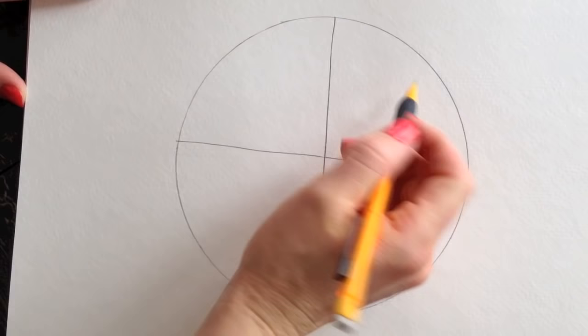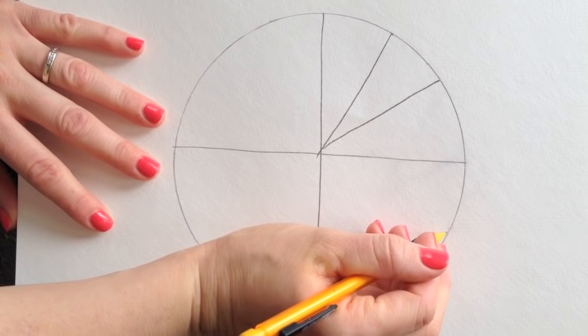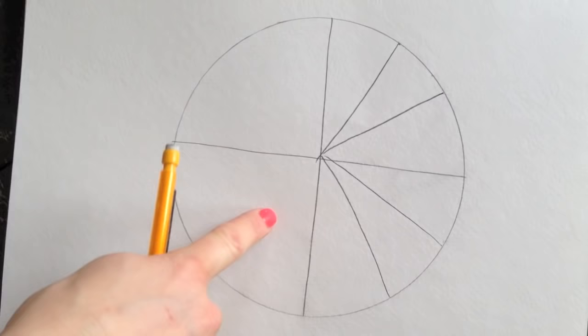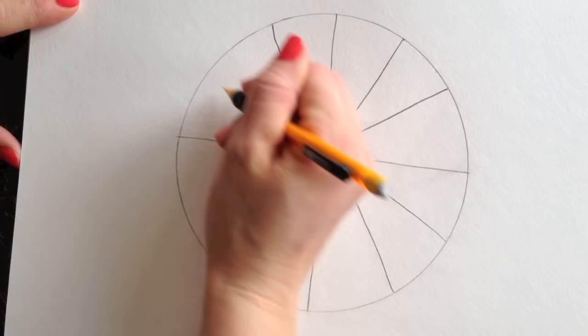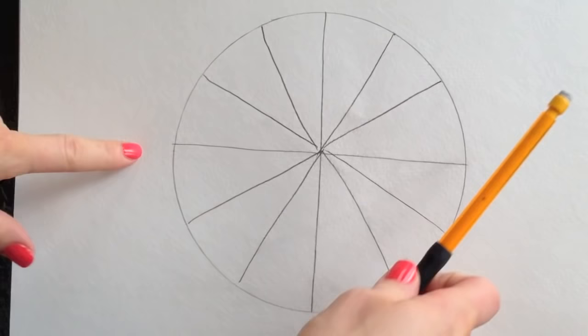Try to figure out how to fit three pie slices in each section — start from the side and divide into three: one, two, three, four, five, six. Then divide each of those into three as well, just draw two lines in each one, and there you have your 12 pie slices.